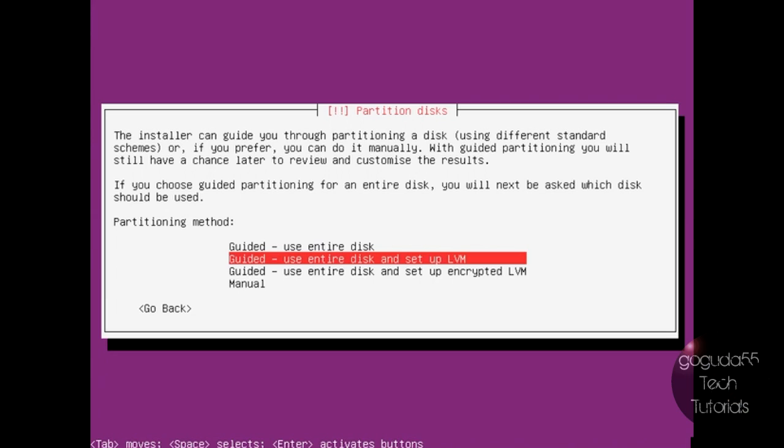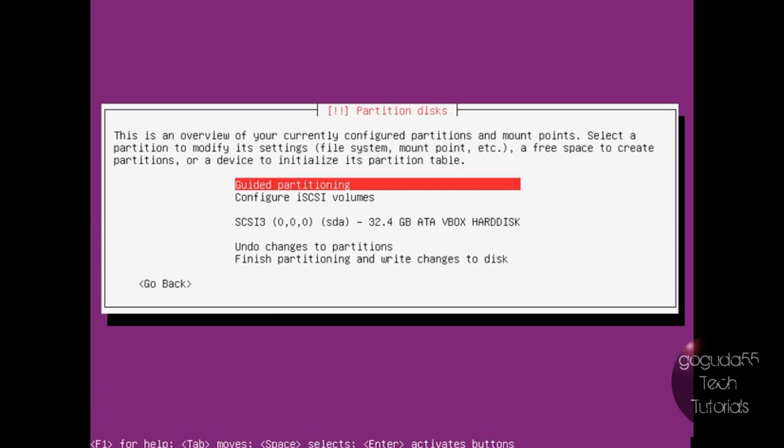Now it's going to ask us to partition the disks. There are numerous ways you can partition a disk. However, I find it easiest to just have one root partition and one swap partition. Some people like to have a separate home partition or even more separate partitions, but I feel it's easiest to just have one root and one swap. If you're not the best with partitioning, you can leave it at Guided, Use Entire Disk, and set up LVM. However, I'm going to go down to Manual.